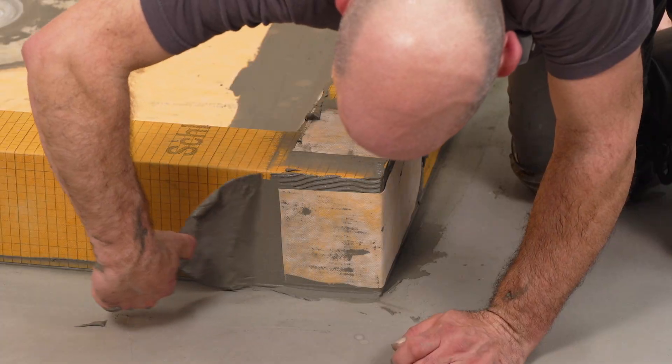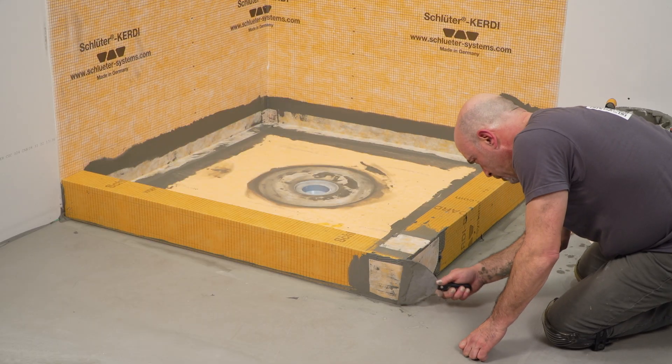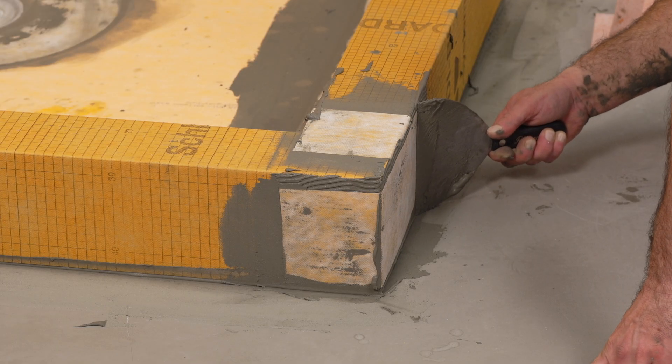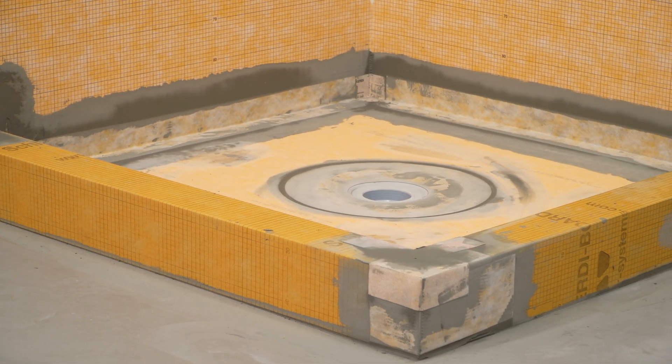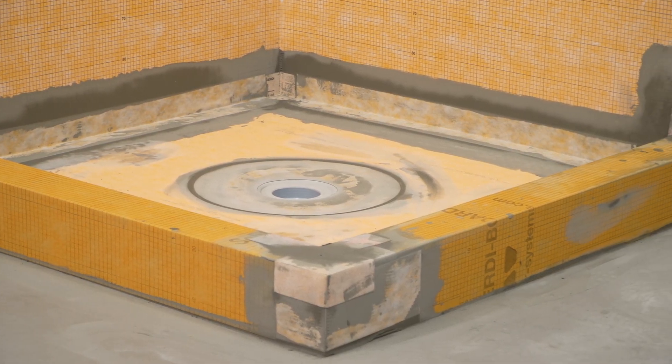Complete the waterproofing assembly using KERDI accessories in the same manner, maintaining 2-inch overlaps at all junctions. The installation of the KERDI drain within a concrete box-out is now complete.